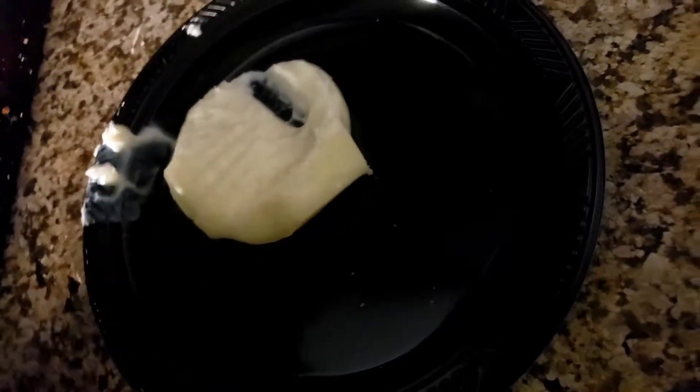So, grinder. Sea salt. Alright, try to put this. I'm not helping the environment at all. Let's get some sprinkles. What else? Syrup.